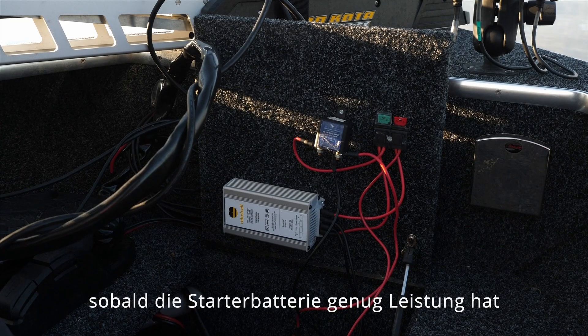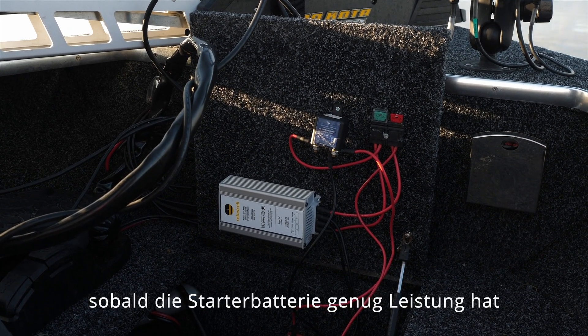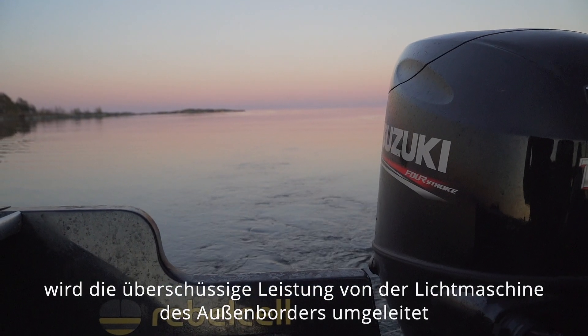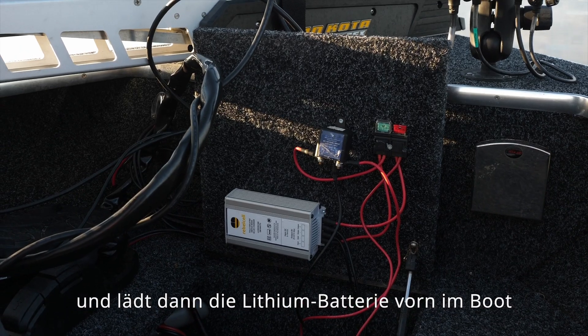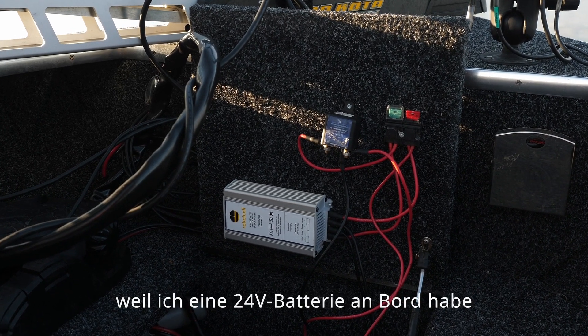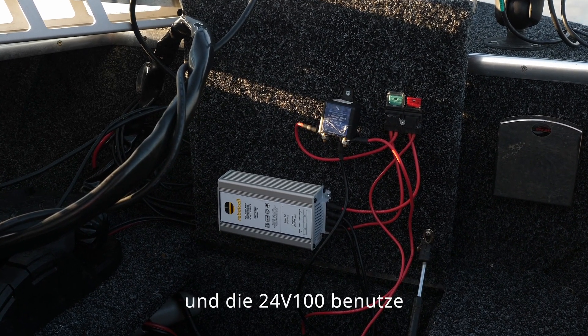It's connected to your starting battery, and what it actually does is when your starting battery has enough capacity, it reroutes the energy output from your outboard's dynamo. It charges your lithium battery in the front, converting 12 volts to 24 volts — in this case because I have a 24-volt battery inside.